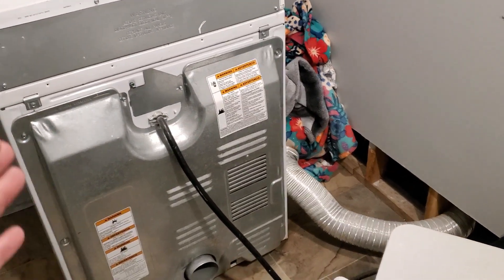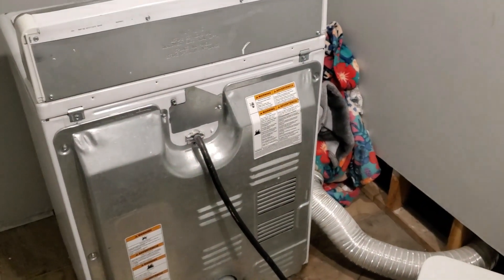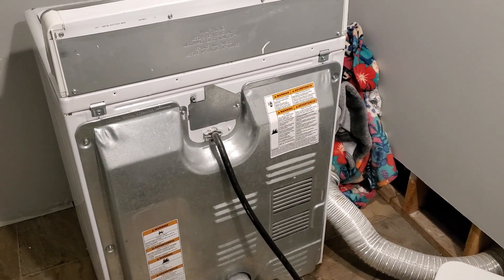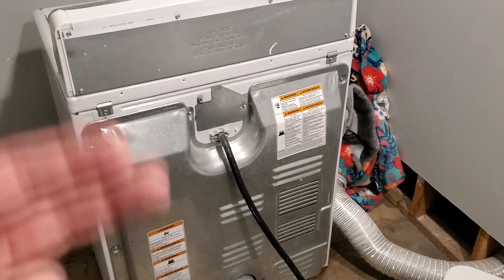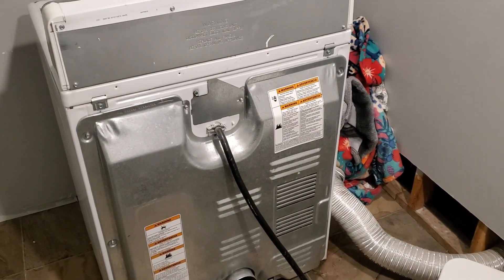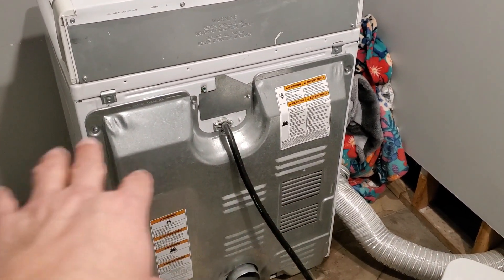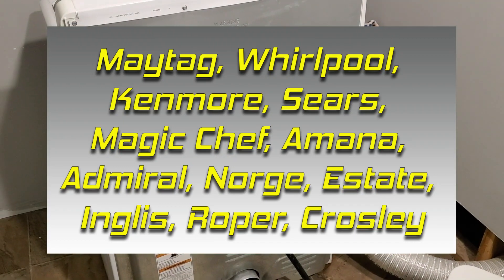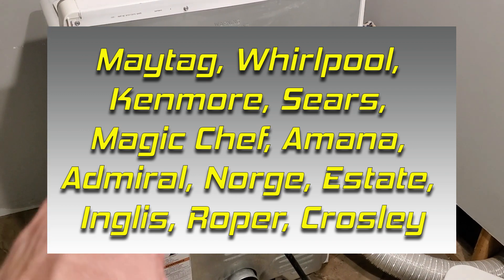What we are doing today will apply to several different models and makes of dryers. This one is a Maytag Centennial. This will also apply to Whirlpools, Kenmore, Roper — there are a couple more in there too. I'll put the different makes that this covers down in the description. This same basic setup was used for years and years.